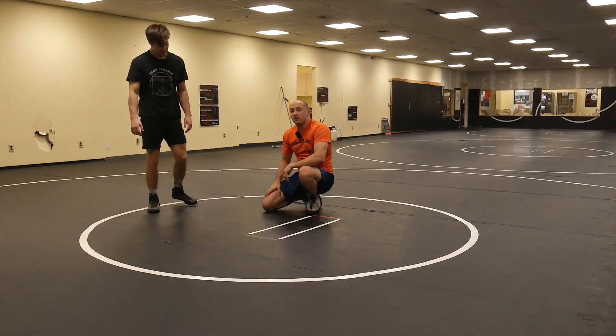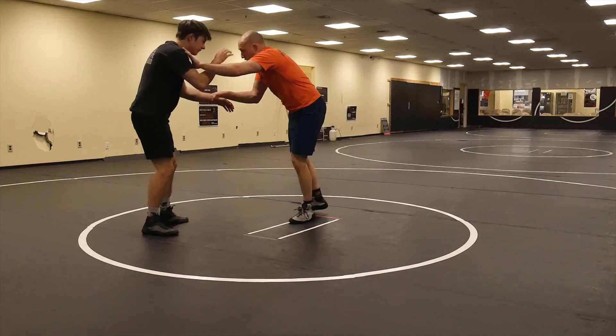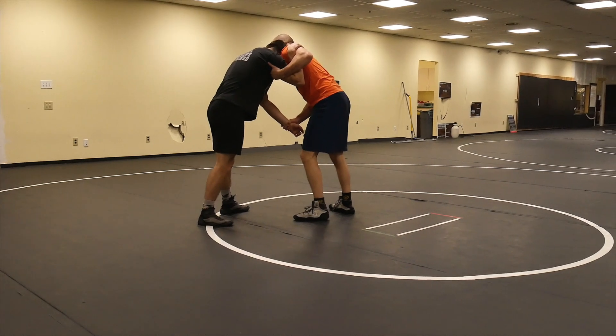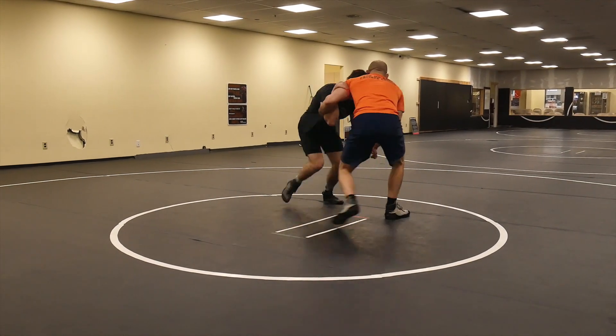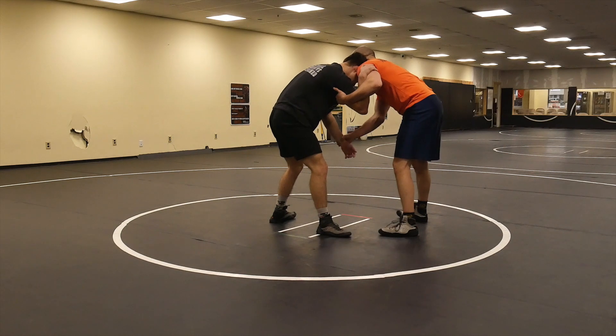There's a nice setup for your single leg with tricep control. Moving into the tricep control position — the first thing, as usual, is I'm going to move them so I can get them a little off balance. I push, I move them, I get them off balance. Now I'm going to go for a knee snatch single on this side.